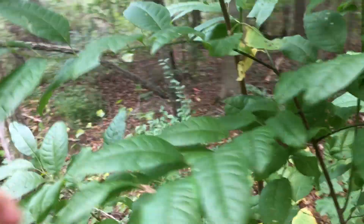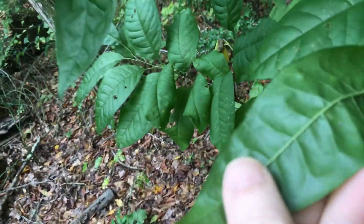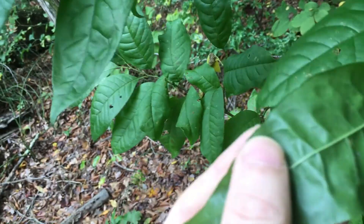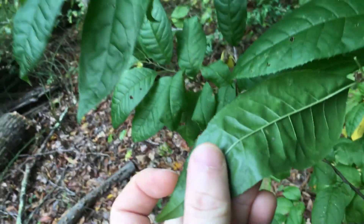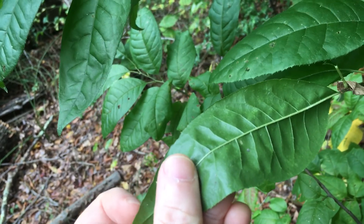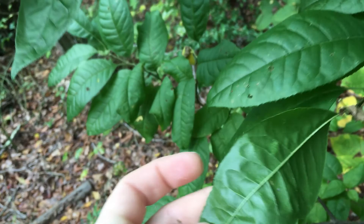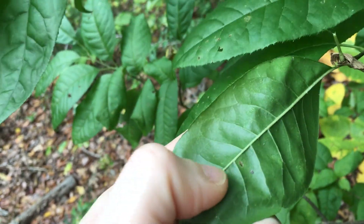How to identify it. Let me find a good leaf and try to focus. Can you see how the edges of the leaves have tiny, tiny, tiny serrations? That's one way to identify it. Also, the stem of the leaf has tiny, tiny little hairs.